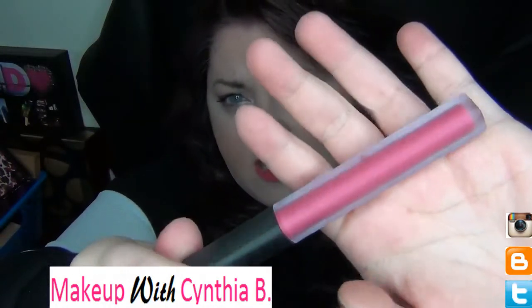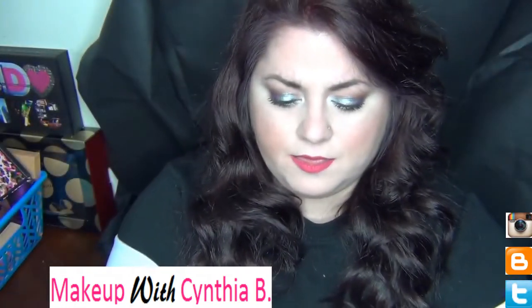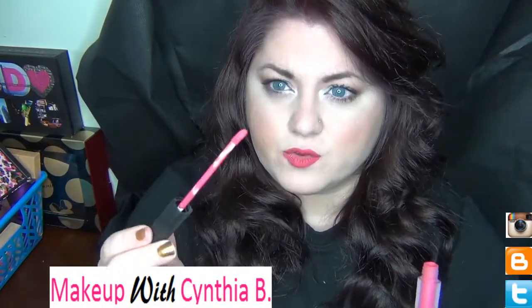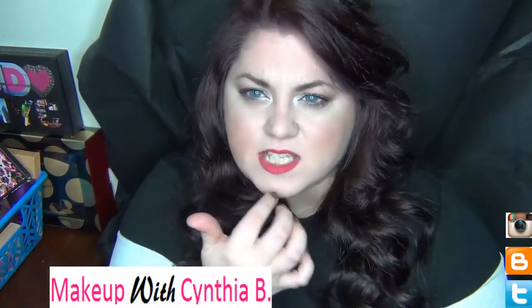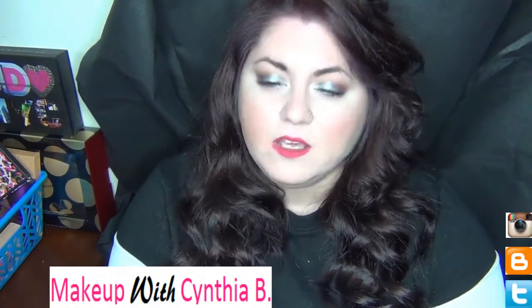One thing I don't really like about the packaging is that the container is kind of deceiving on what the color will actually look like — there's a type of glare to the lipstick itself. I also don't really enjoy the smell of the product. But overall the shades are really pretty. Videostar is so bright and pigmented, and it went on really smoothly. However, it can run outside of your lip line, so I recommend applying these really, really carefully.